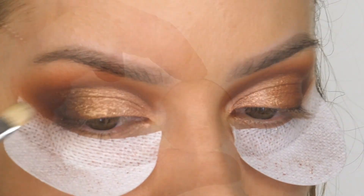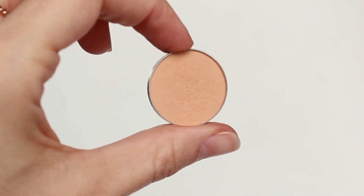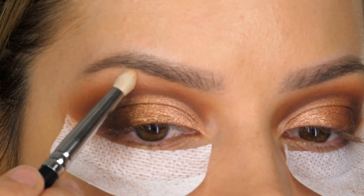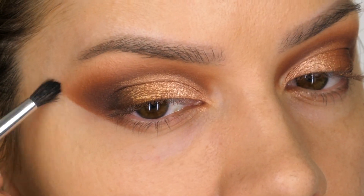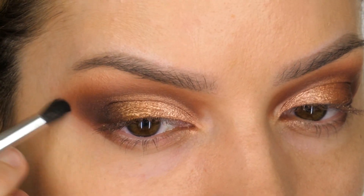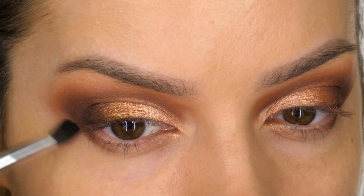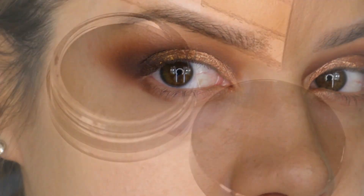I'm now taking Beaches and Cream, also by Makeup Geek — another matte finish eyeshadow — and on a pencil brush I'm applying this to the brow bone. This is going to brighten that area and make the brow bone look a bit more pronounced, which in turn gives the eye more shape. Now I've removed the shadow shield from under my eyes and naturally we've got a stark eyeshadow line. A lot of people like that and if you do you can leave it, but I want it softer, so I'm using a small fluffy blending brush, going backwards and forwards in window wiper motions to soften that line.